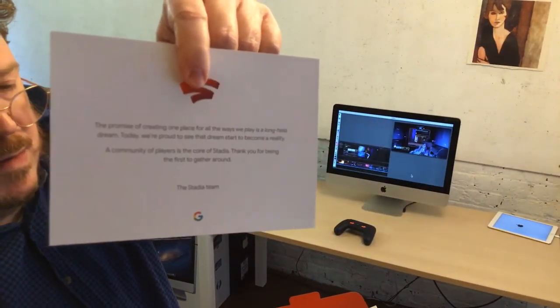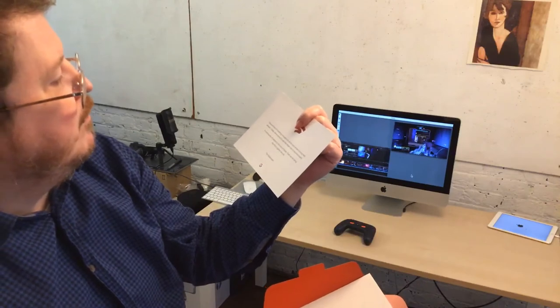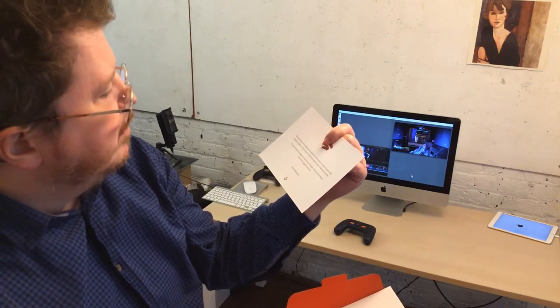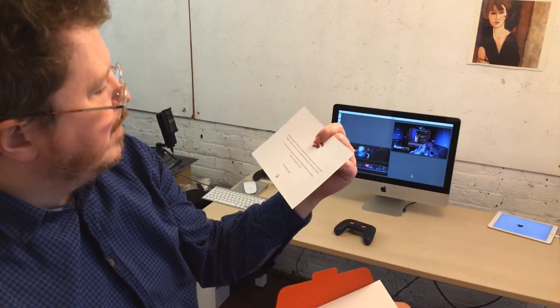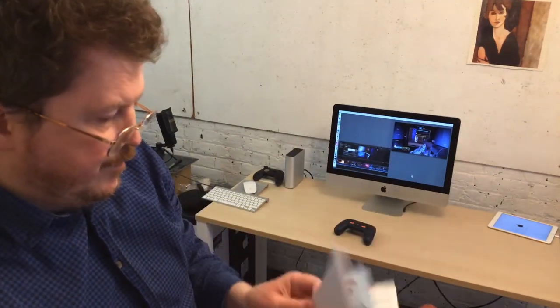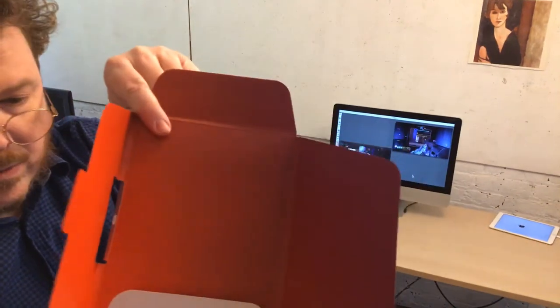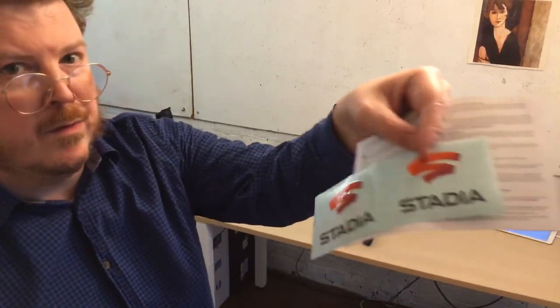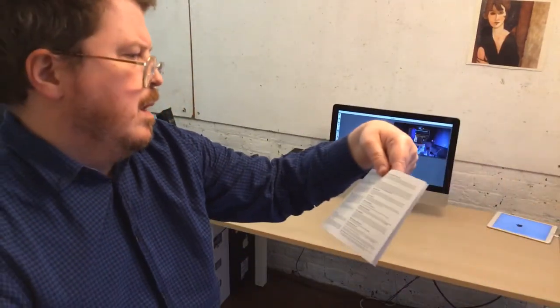I'm going to read it before I get to it. The manual says: 'The promise of creating one place for all the ways we play is a long-held dream. Today we're proud to see that dream start to become a reality. A community of players is the core of Stadia. So thank you for being the first to gather around the Stadia team.' There are also stickers, safety regulation information, radio frequency exposure, and disposal information.